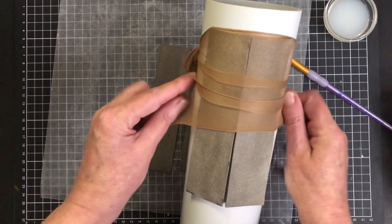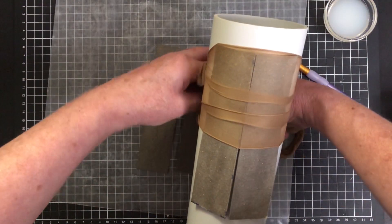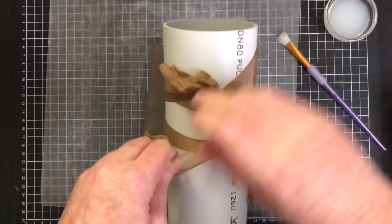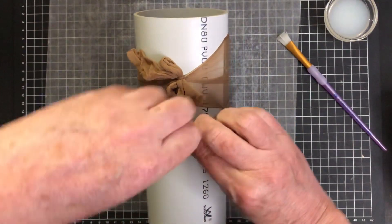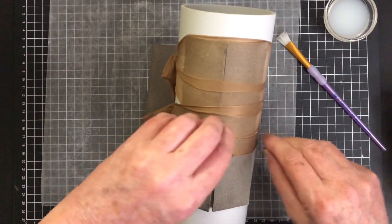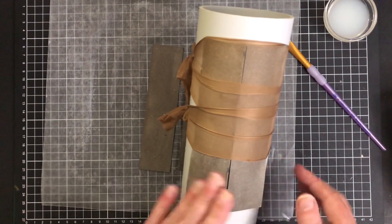If you want to use some other fabric that's a bit easier to handle, use what suits you. I actually don't find this easy at all — I get a bit frustrated with it at times, but it's what works for me. I find it dries a bit quicker this way. I have done it with some cotton in the past but it just seemed to take a long time to dry because it has to get through the cotton as well.